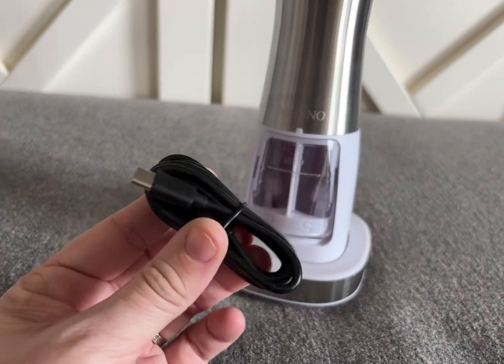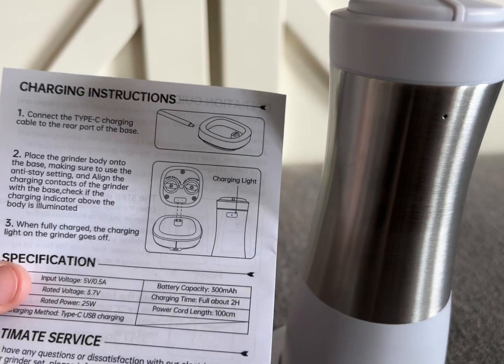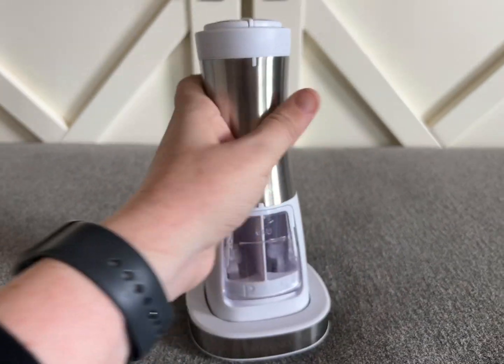Each compartment is 75 milliliters, so you have plenty of space to grind. I am so excited to start using this salt and pepper grinder — it's going to make a great addition to my kitchen and my cooking abilities.